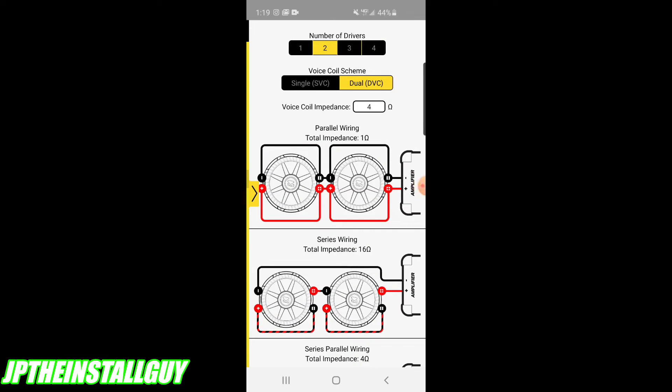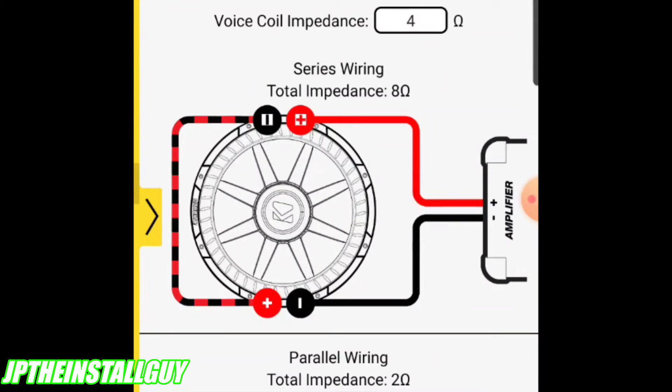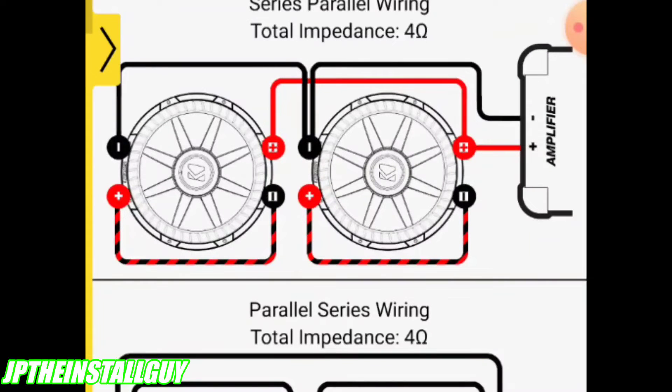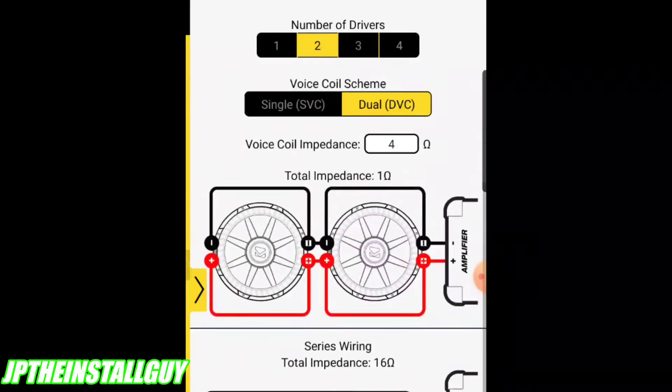Now with two dual voice coil subs, the wiring options expand significantly. Look at this series-parallel configuration - you take each dual four sub and series its own voice coils, moving each up to eight ohms. So now you have two eight ohm subs. Then you parallel those two subs together - hooking all negatives together and all positives together - which wires them back down to a four ohm load. That's how series-parallel works. Dual voice coil subs can get a little funky, but this app shows you exactly how to wire them.